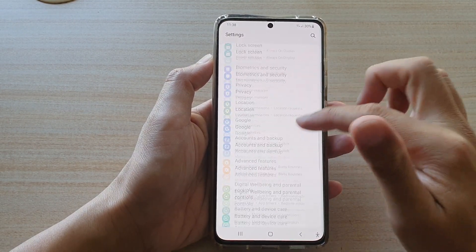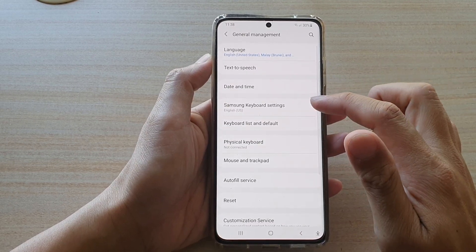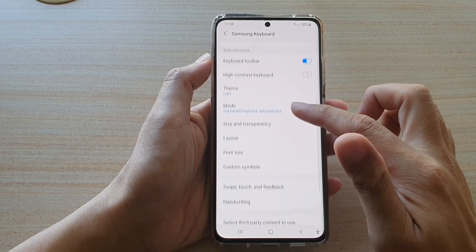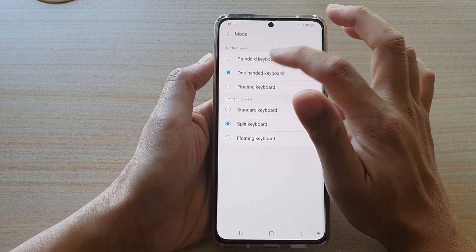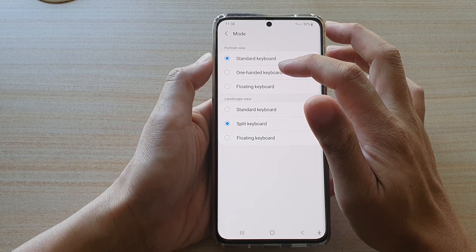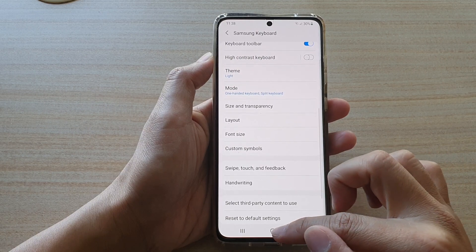Next, go down and tap on General Management, then go down and tap on Samsung Keyboard Settings. Now swipe down and tap on Mode. By default you should see the standard keyboard set, and if you want to use the one-handed keyboard, tap on that option and then tap on the back key.